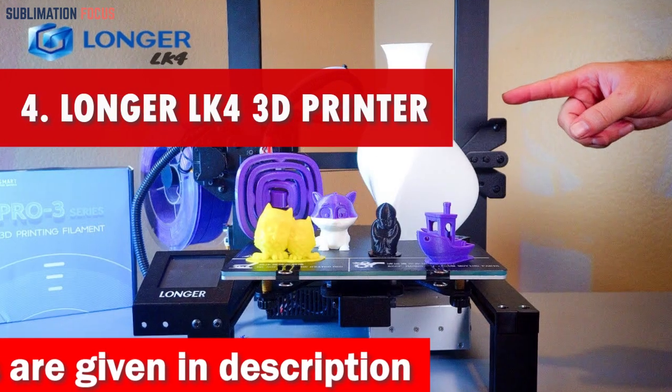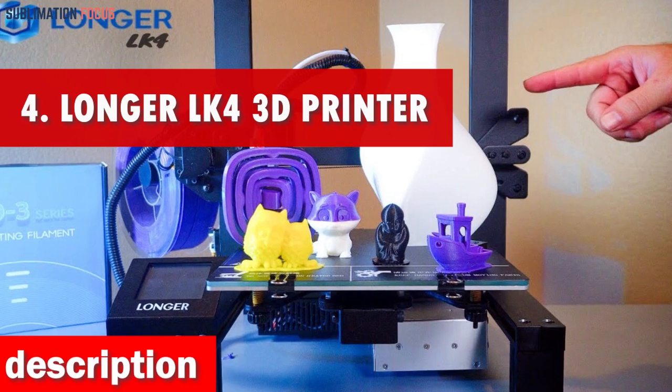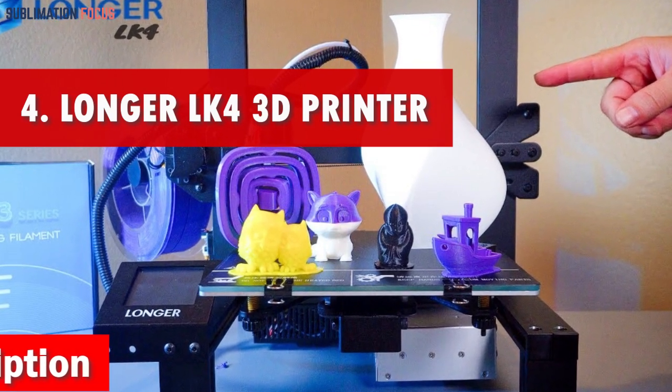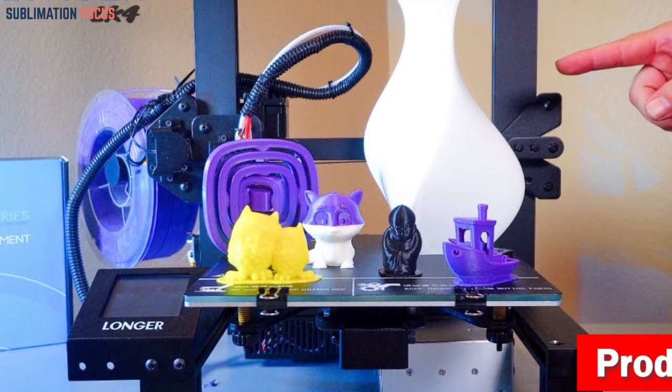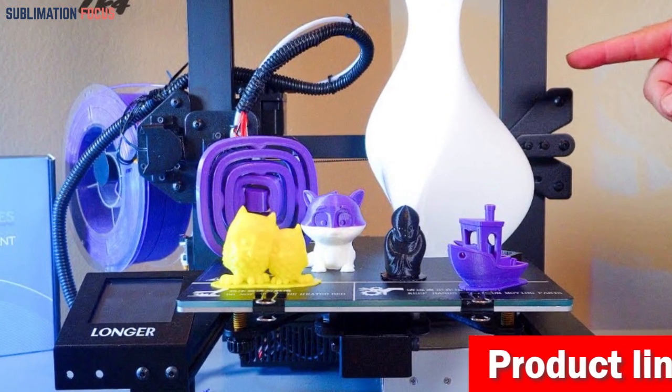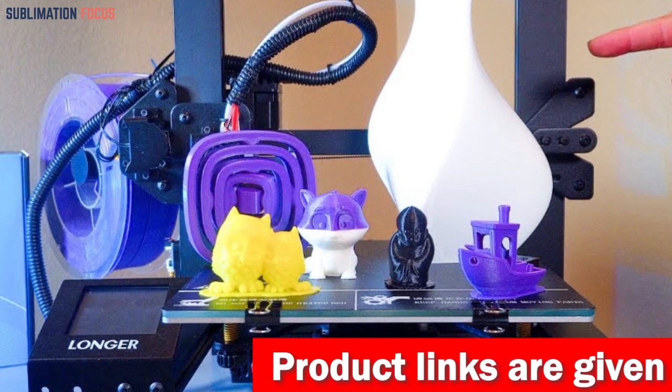Number 4 is the Longer LK4 3D Printer. The Longer LK4 3D Printer is a fantastic addition to 3D printers, especially for drone enthusiasts. With its innovative features and user-friendly design, the Longer LK4 takes your drone-building experience to new heights.